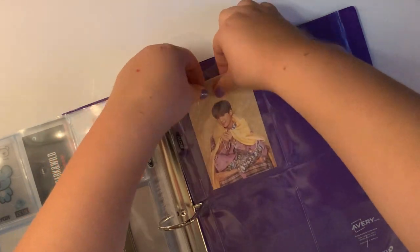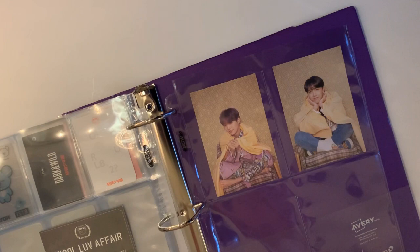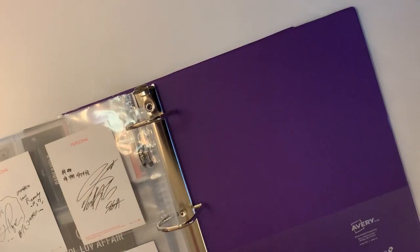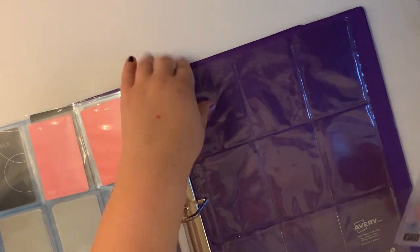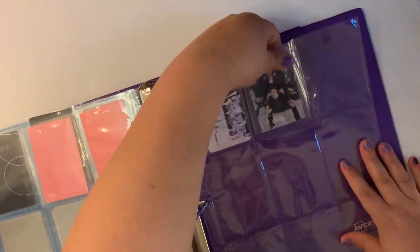Then I use two, three, and sometimes four pocket sleeves to fit the abnormally shaped photo cards, like the ones from School Love Affair or Wings era, and also postcards from the album. Since I only collect Yoongi for BTS, I keep my group cards on their own page, but for ATEEZ where I collect all members, I'll typically keep the group card with the members' photo cards.